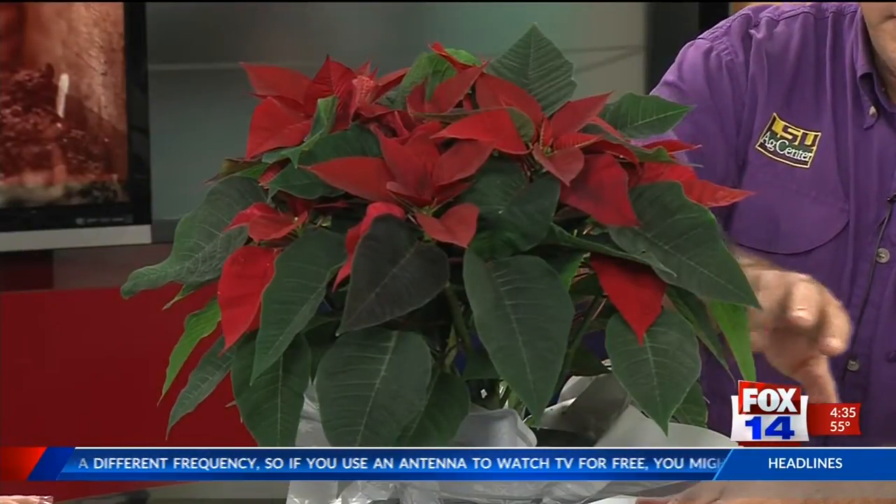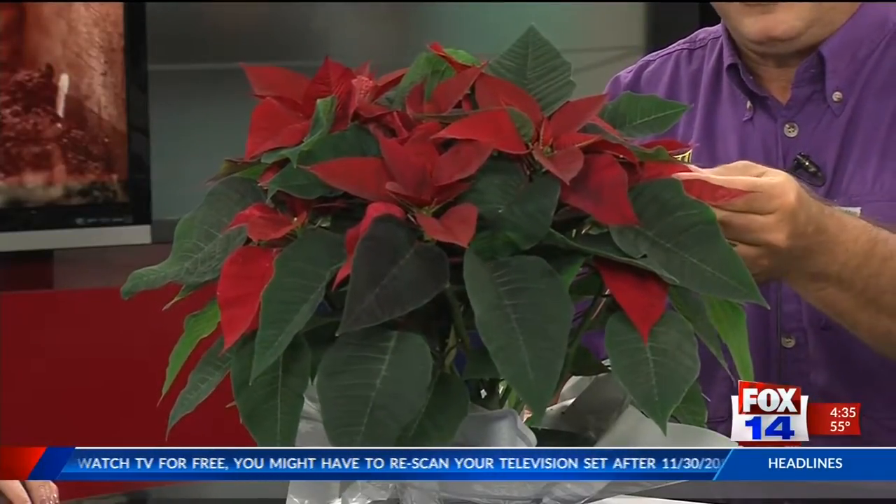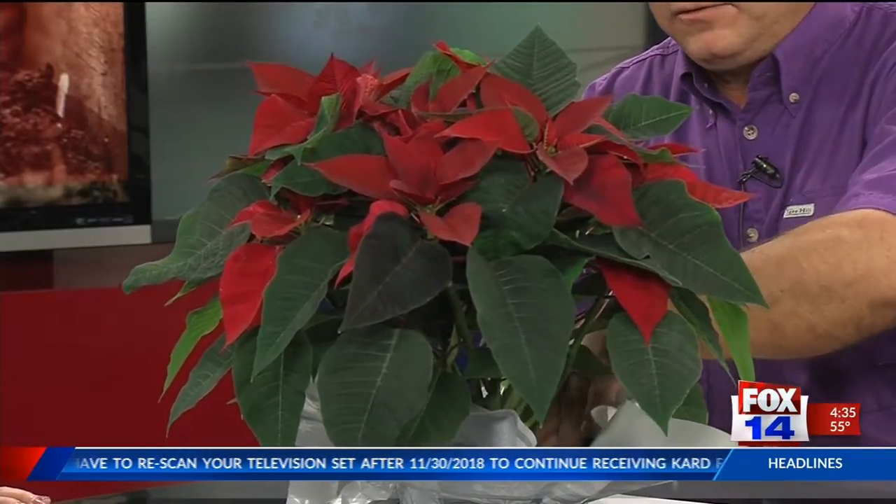The actual flowers are down in the center, and I don't know if we can see them, but they are very small. On this particular plant, the flowers are still closed, and that's something you're going to want to watch for when you go into the store and select your poinsettia. Plants that have flowers that are already open are not going to last as long as a plant like this one that has closed flowers. Also watch for the amount of green foliage.